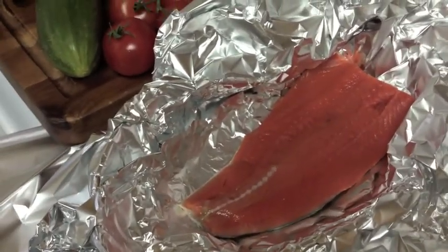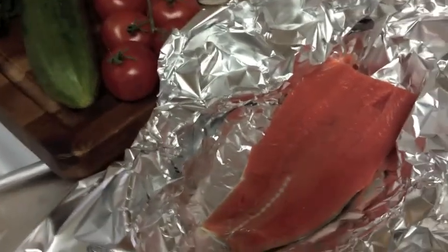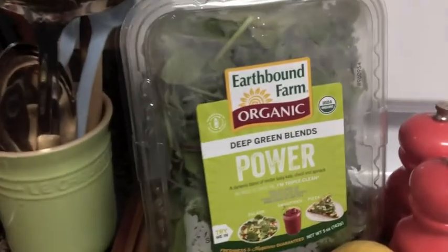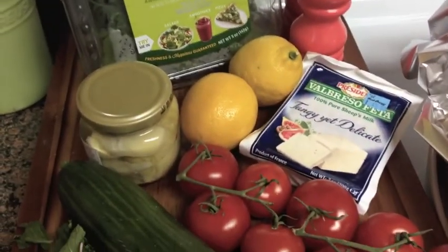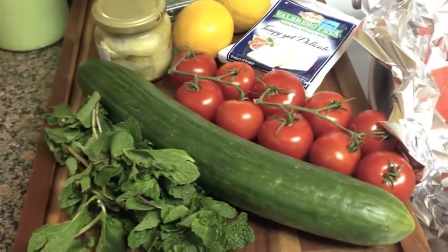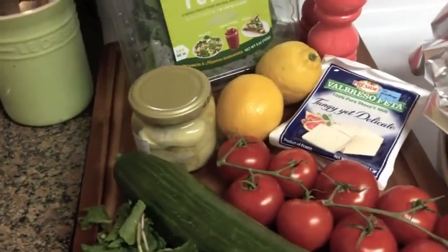I just gave the salmon a little pat dry. We'll do it with some tomato slices, lemon, and lemon juice — I'll show you that before I package it up to go in the oven. We've got some nice organic greens, all different kinds, as the base of the salad. And I've got some sheep's milk feta, loads of tomatoes, a whole cucumber, a big chunk of mint that I have to use, lemons, and marinated artichokes.